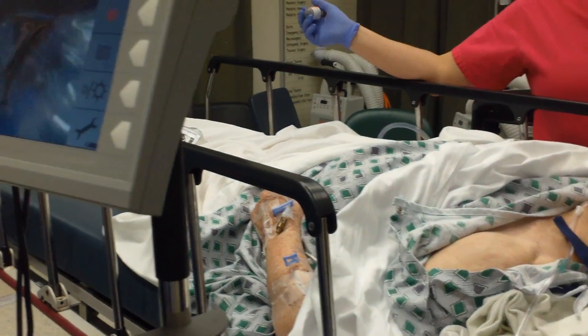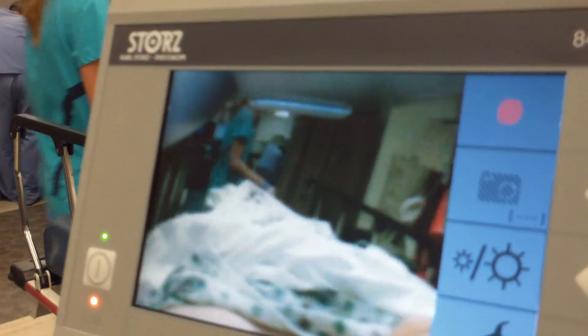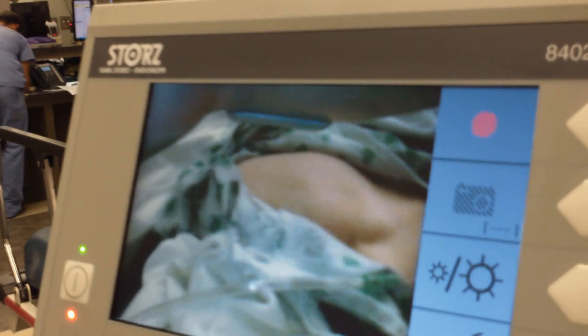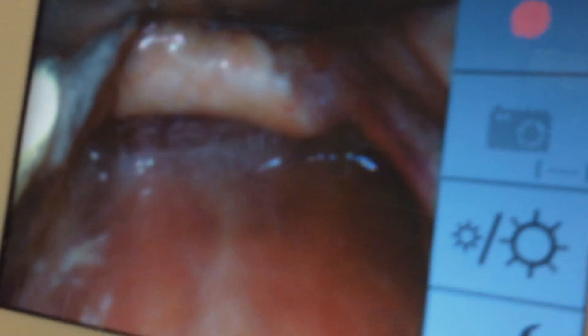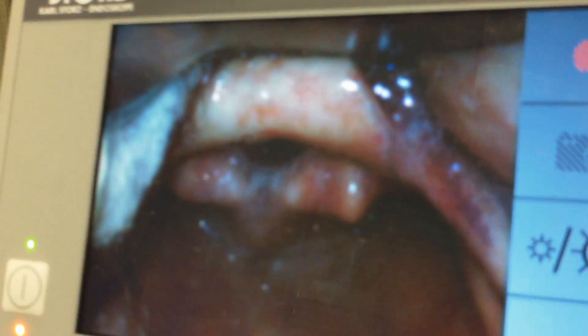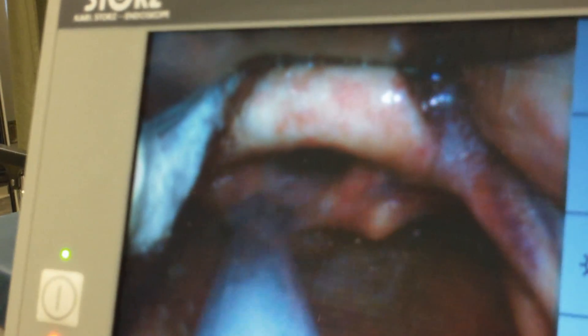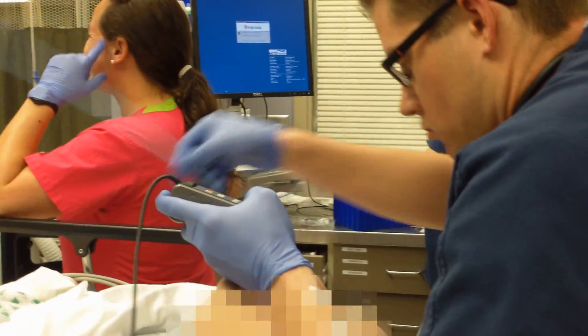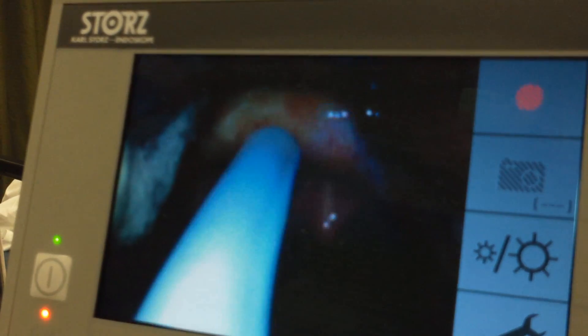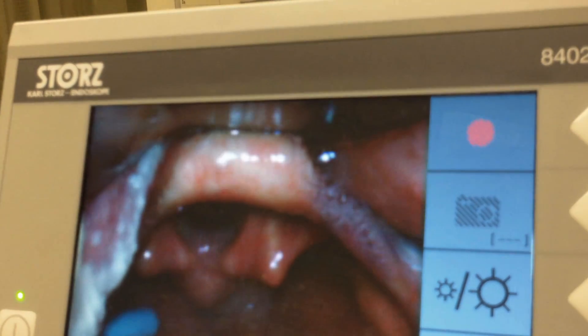Okay, you have your bougie out and ready? We're going to be watching him — he's not going to be watching. Put your bougie in. You see cords? We see cords.